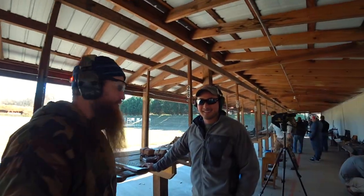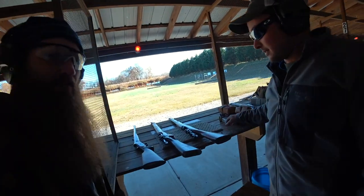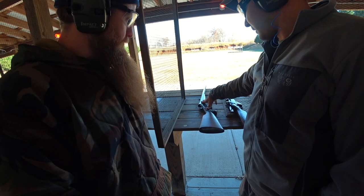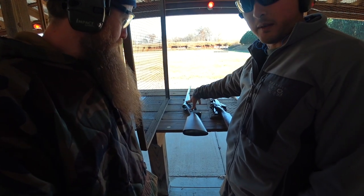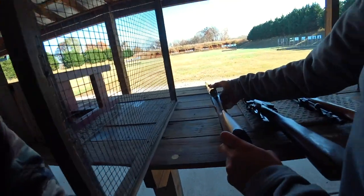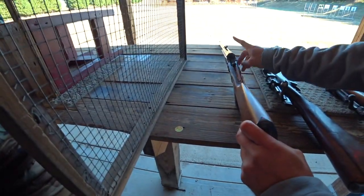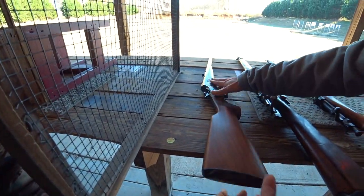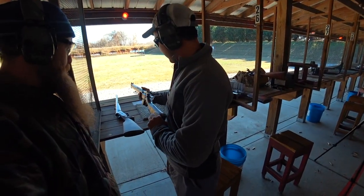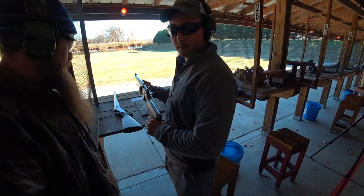He's got all these wicked cool guns and he's going to give you a little bio on what they are. So what we have here is a reproduction rolling block in .45-70 — a single shot rifle reproduced after an 1800s style rifle. And we've got a Savage Lee Enfield, one of the rifles the U.S. produced for England in World War II.